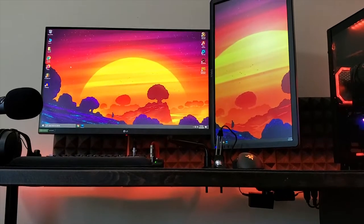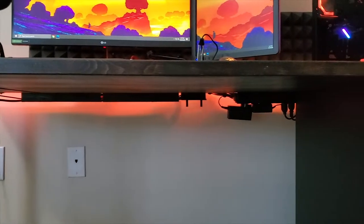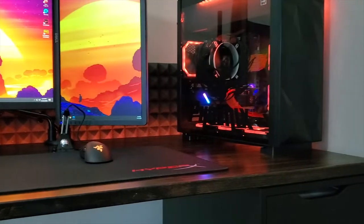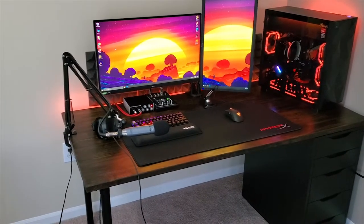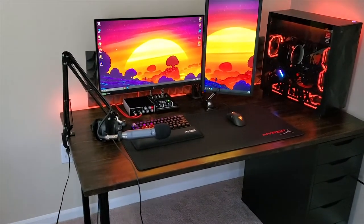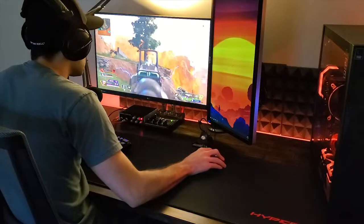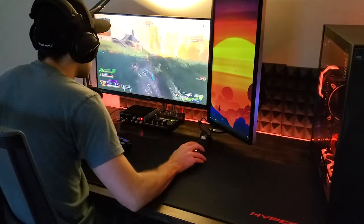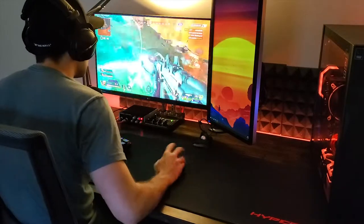So here it is, my IKEA Gertrong Gaming Desk Upgrade. I hope you liked this video. Don't forget to give me some love and subscribe for more future content. Thanks so much and I see you in the next one.